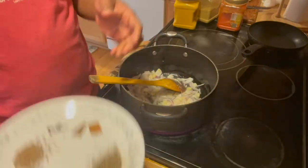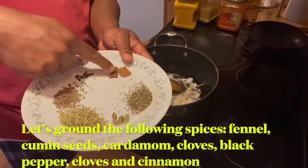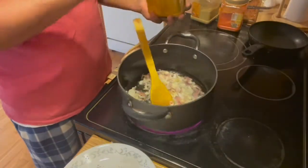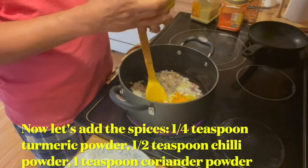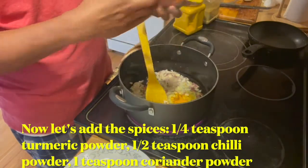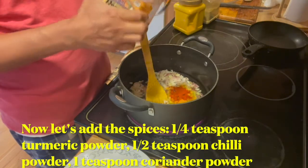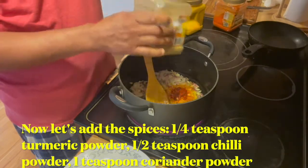Meanwhile, I'm going to grind these spices: fennel, cardamom, black pepper, cinnamon, and cloves. Then I'm going to add a quarter spoon of turmeric powder, some chili powder, and coriander powder.